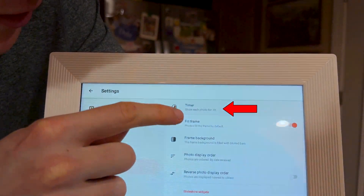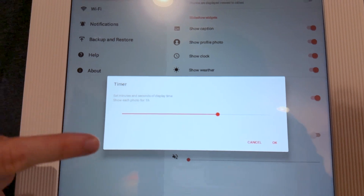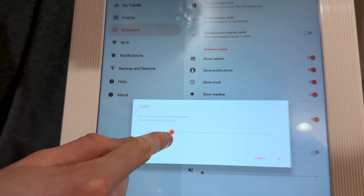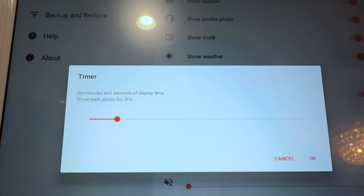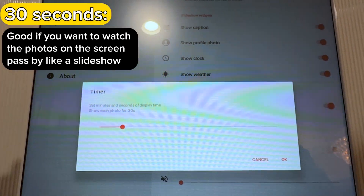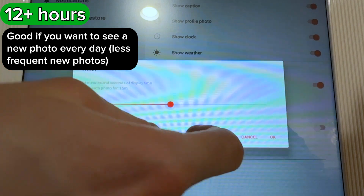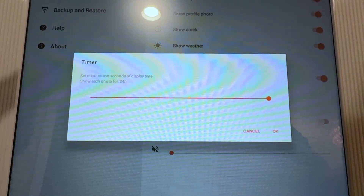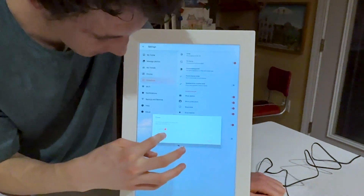Under slideshow you can control how long each photo is shown. My favorite setting is the timer — you can set how long each photo stays on screen. Currently I have it set to one hour per photo, but you can have it as short as 30 to 40 seconds. I'd say 30 seconds is a good average if you want to sit and watch photos go by, or you can set it up to almost 24 hours so you get a new photo every single day and don't get bored of it.